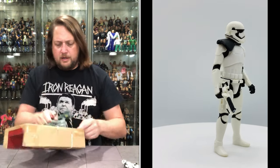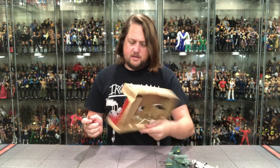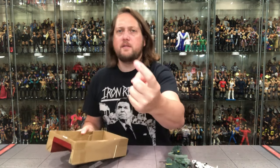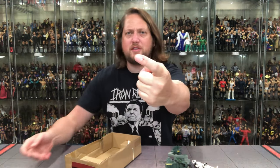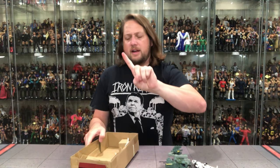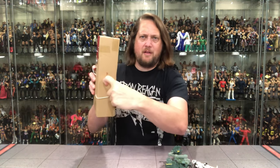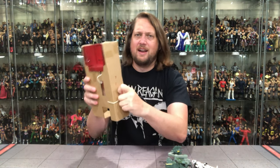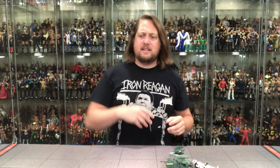Oh boy. I cut my finger! It finally happened — blood. After hundreds of unboxings and reviews I finally slid it open. First time for everything. We'll wipe the blood on the package — I told you I was going to cut my finger one of these days. I should probably go get stitches. It's just hanging by a thread. But no, I'm going to power on through this review. We're going to talk about this Assault Walker.